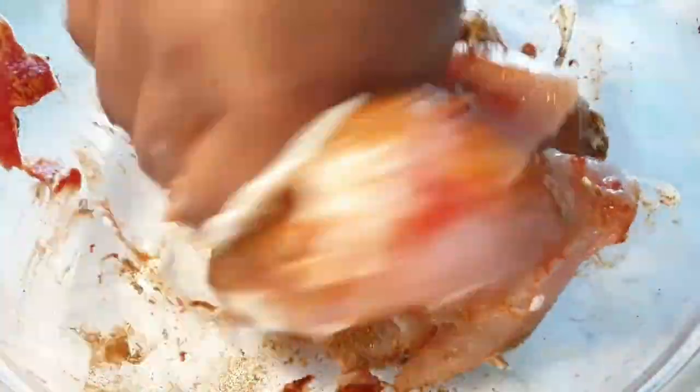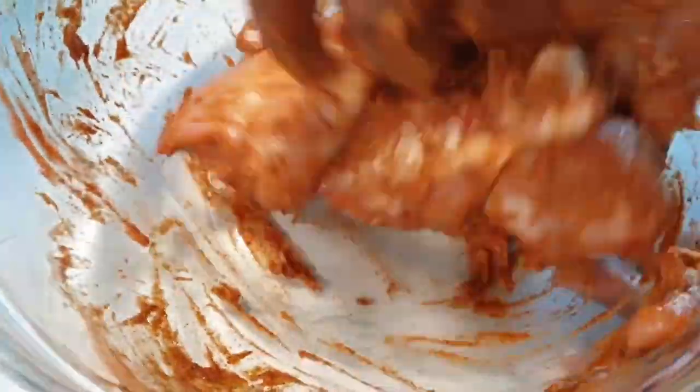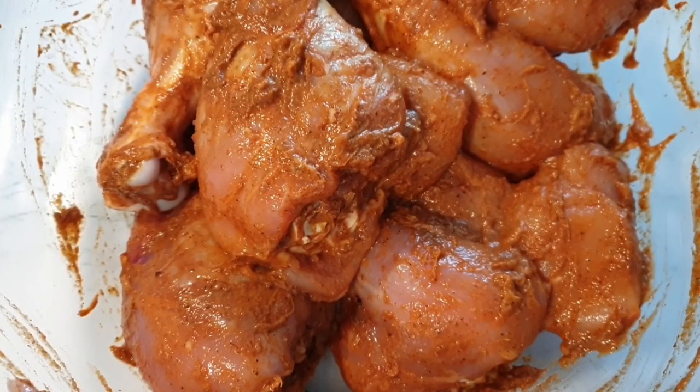Go ahead and mix everything together. Once that is done, let it marinate for about 60 minutes.